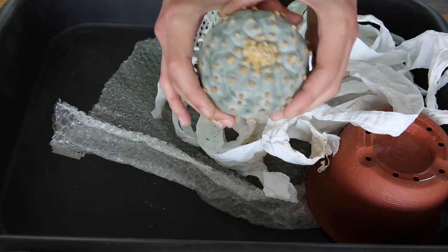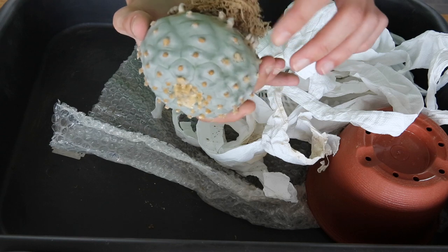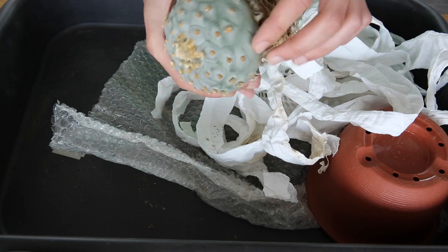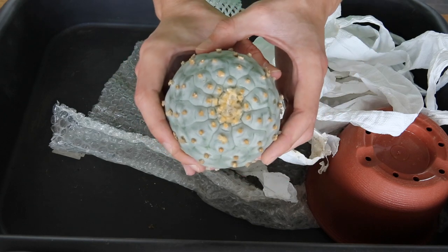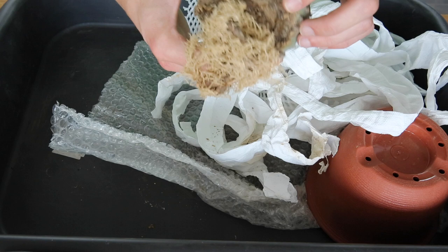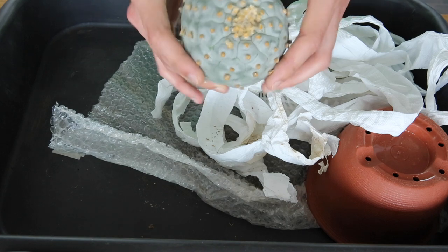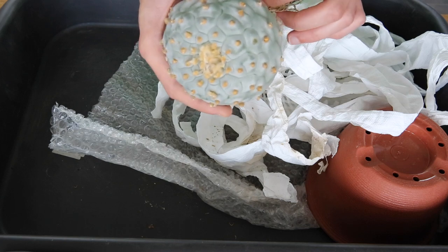All right, so what do we have here — this is a Lophophora williamsii, but it has a real bluish epidermis. I've never seen a plant quite like this before, so when I saw it I immediately had to snag it up. That was the last package I received, probably the last one before winter kicks in up in the northern hemisphere as well. It's a very nice plant — really happy with it.